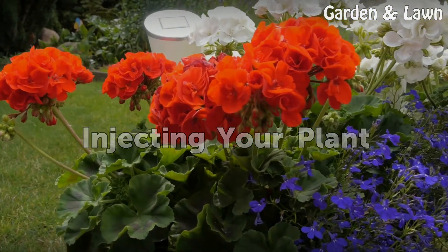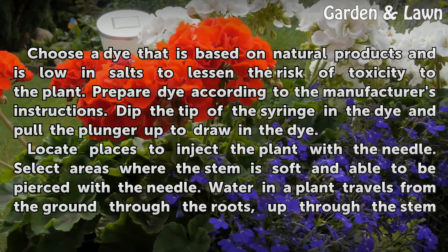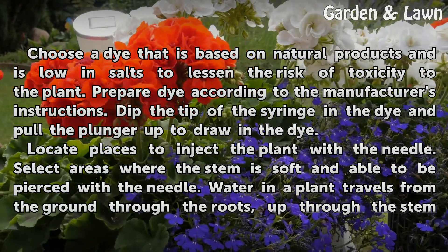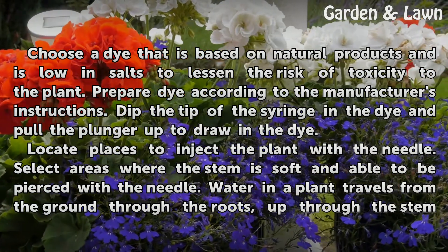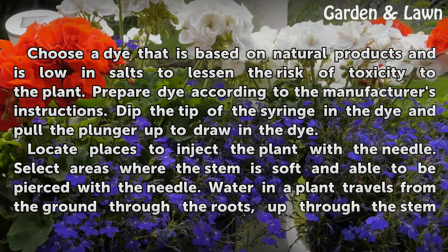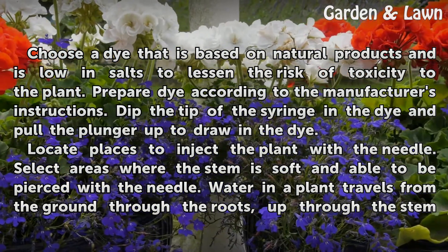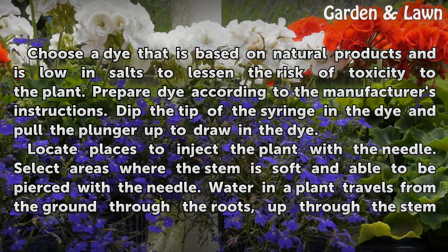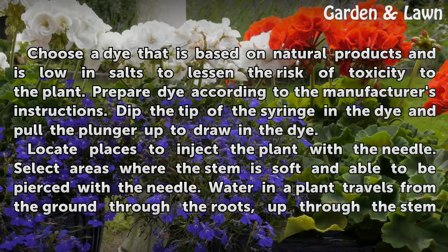Injecting your plant. Choose a dye that is based on natural products and is low in salts to lessen the risk of toxicity to the plant. Prepare a dye according to the manufacturer's instructions. Dip the tip of the syringe in the dye and pull the plunger up to draw in the dye. Locate places to inject the plant with the needle, selecting areas where the stem is soft and able to be pierced.